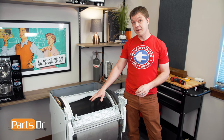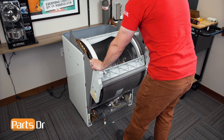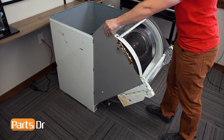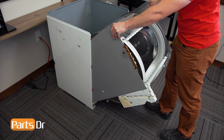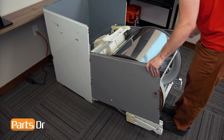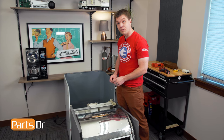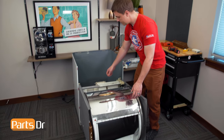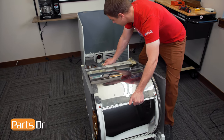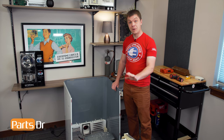With everything free, we can now rotate the drum and chassis assembly outside of the cabinet of the dryer. Grab the sides while pulling towards you. Continue to lower the drum and chassis assembly down while making sure it's not getting caught on anything inside the cabinet. With the drum and chassis assembly sitting on the floor, lift up on it and pull it out of the cabinet. With the two pieces separated, set the cabinet aside so we can work on the drum and chassis assembly.